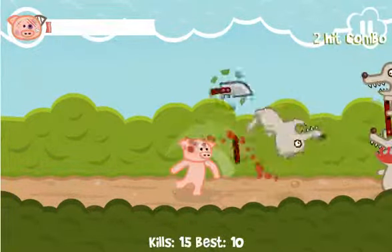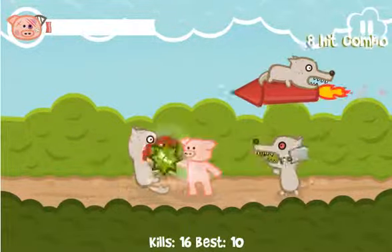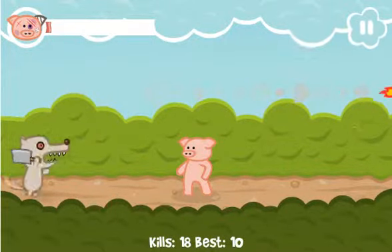Punch him. Throw it. Take that, you shit. Come on, get it. Yeah, we're doing much better.